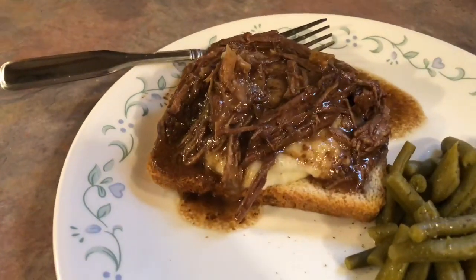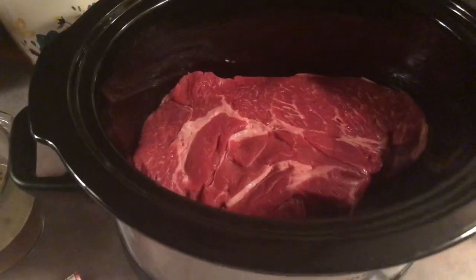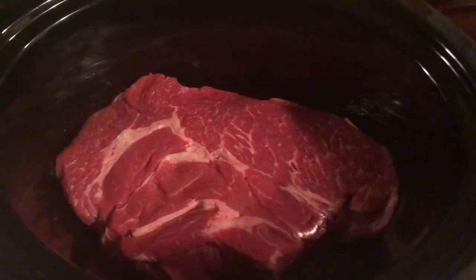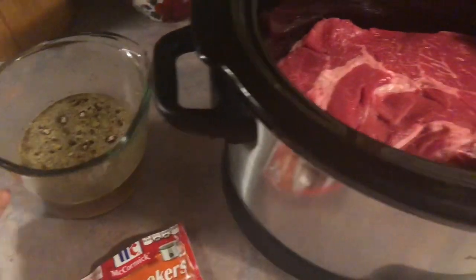Hey y'all, welcome back to another week of what's for dinner. On Monday I made some open-faced roast beef sandwiches. For the roast, all I did was put a little under three pounds of a chuck roast into my crock pot, and then I used a packet of the McCormick pot roast seasoning and just followed the directions on the back.